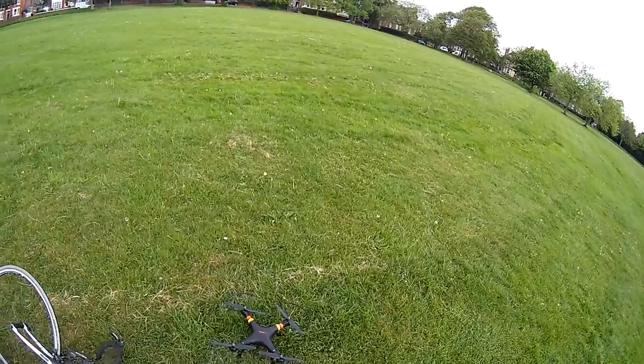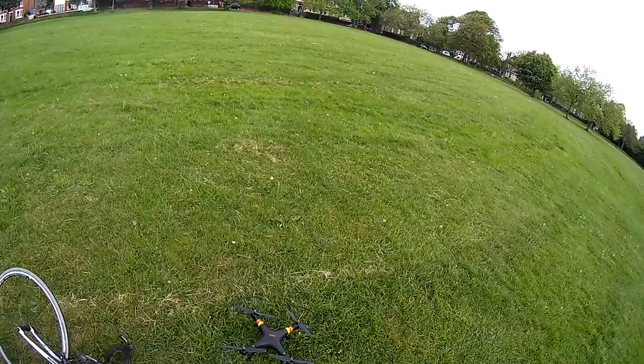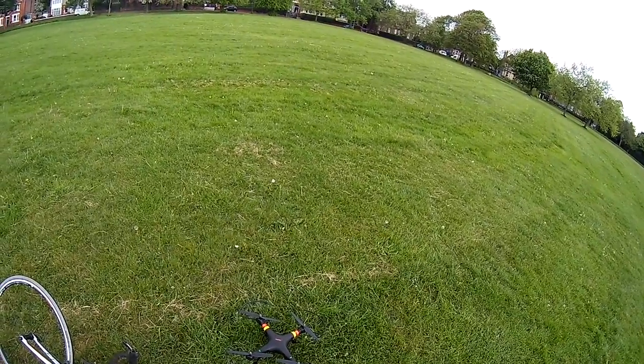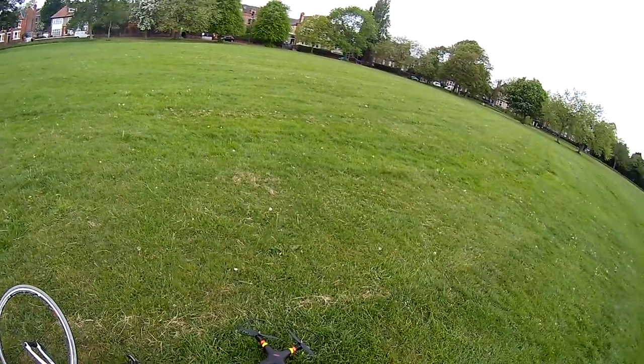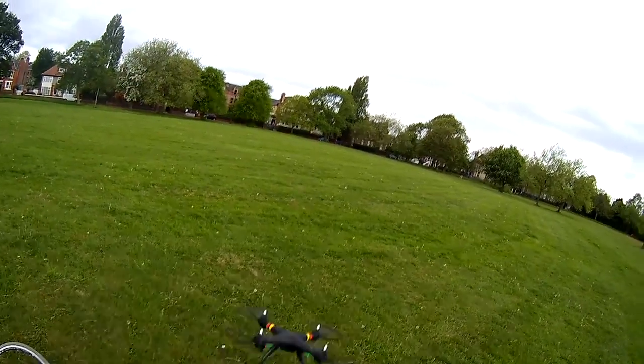So this is a quick overview, let's take a look. The controller has a high and low rate, so you can practice flying in low rate before you get more experienced and then go up to high and start really whizzing it about. It's also got headless mode, which is a really nice feature for such a cheap quadcopter, and I'll be using that in this video.